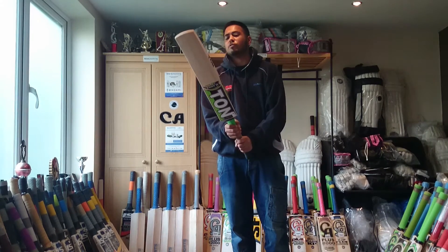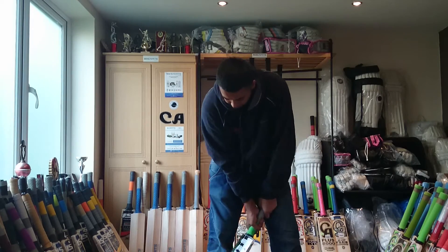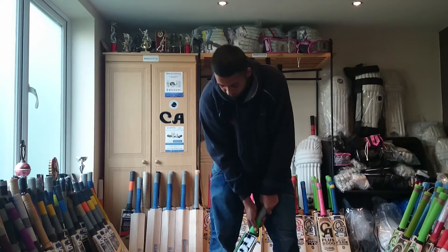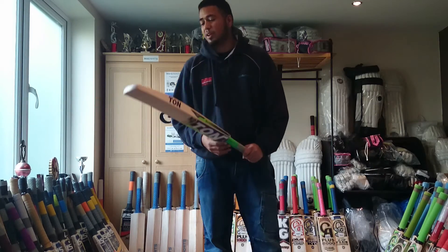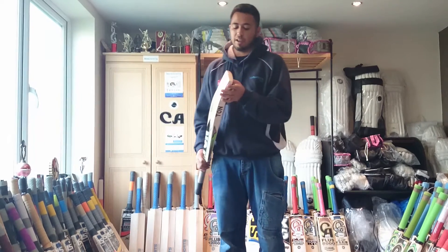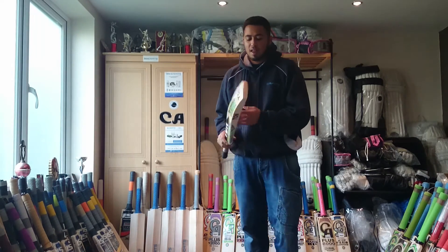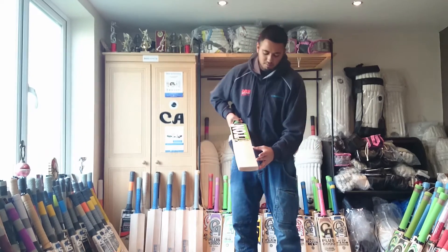I would actually recommend this bat — also due to the price. It is a nice, balanced bat and anyone could pretty much use it. I would recommend this for someone who is just starting out at club cricket, even for the price — very good price. Unfortunately, on this bat we don't have a toe guard, but we can sort that out for you. The sweet spot on this bat runs about this length, so it's still not bad.